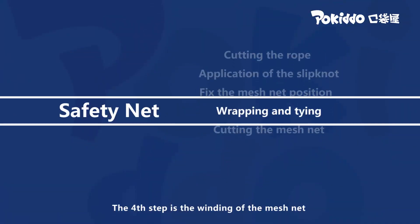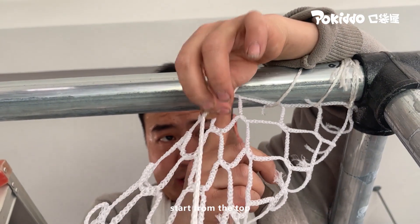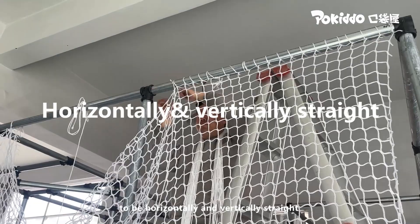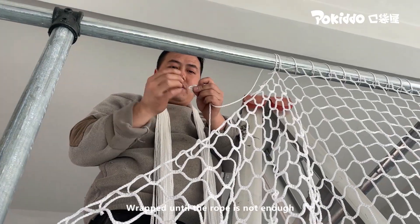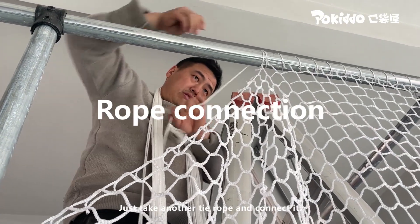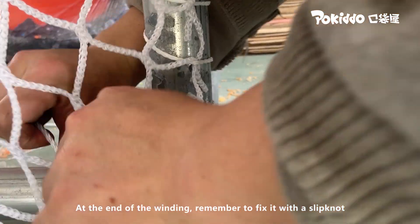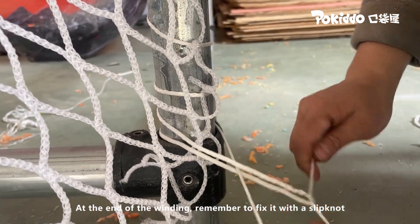The fourth step is the winding of the mesh net. Start from the top, wrapping around each square. Make sure each square is horizontally and vertically straight. If the rope runs out, take another tie rope and connect it, then switch to the side and repeat the same process. At the end of the winding, remember to fix it with a slipknot.